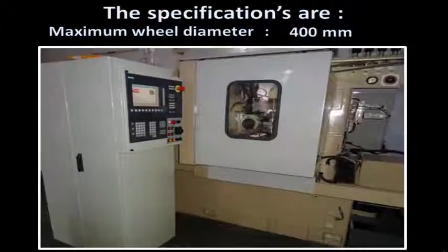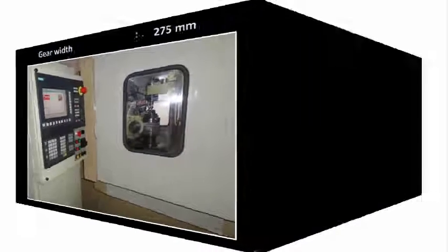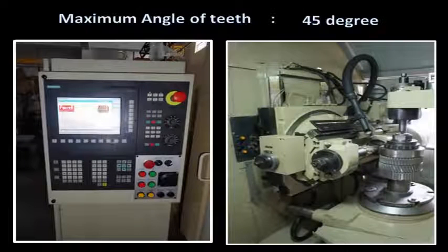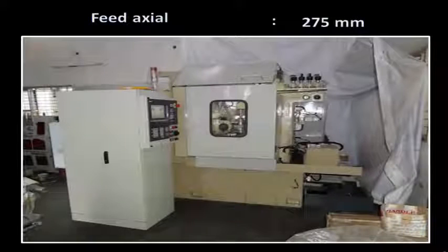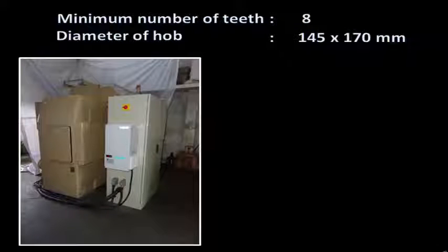The specifications are: maximum wheel diameter is 400 mm, gear width is 275 mm, maximum module is 6 to 10 depending on hob diameter, maximum angle of teeth is 45 degrees, feeds axial is 275 mm, shifting is 100 mm, minimum number of teeth is 8, and diameter of hob is 145 mm with the machine at 170 mm.